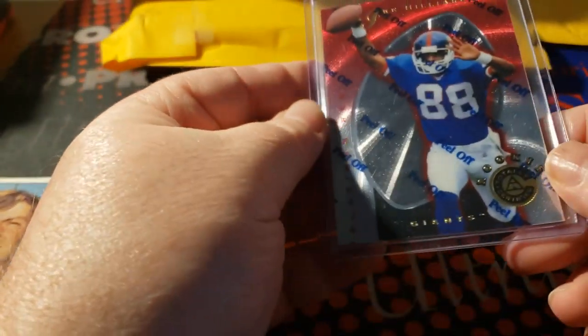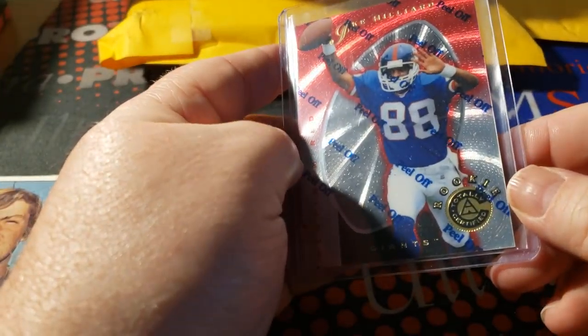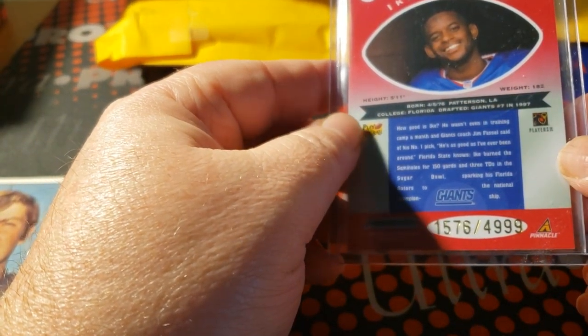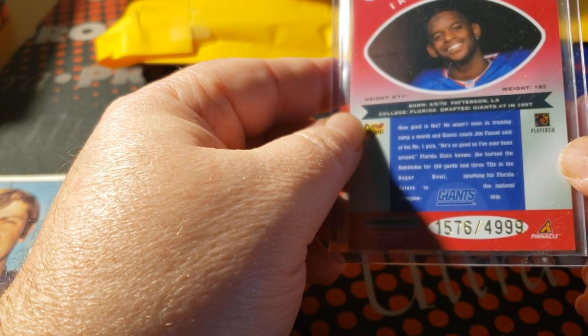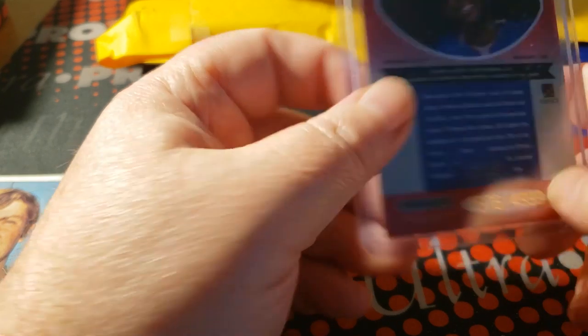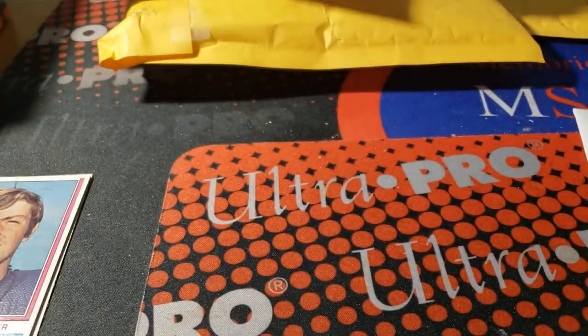1997 Totally Certified red Ike Hilliard rookie, 1576 out of 4,999 — that is a nice pickup.